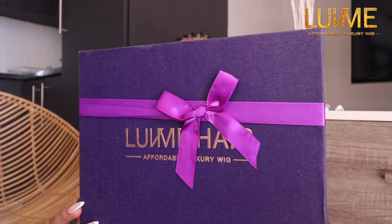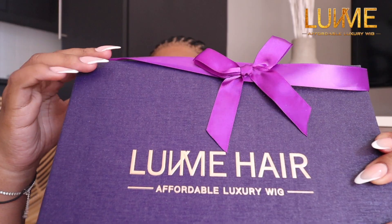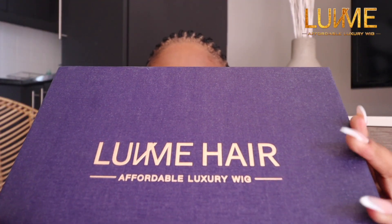Hey, what's up you guys, welcome back to my channel. I'm back again with another video. Today's video is sponsored by Lumi Hair — they were kind enough to send me one of their units.